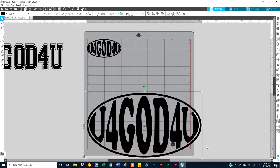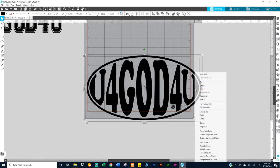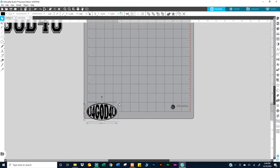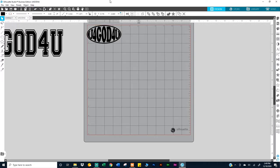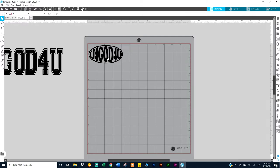I deleted the red, grabbed the two offsets, right-clicked and made it a compound path, then made it black and removed the red outline. That's how I got this design. This version actually looks better — the offset is thicker, I think around 2.275. I grouped it and that's the final result.